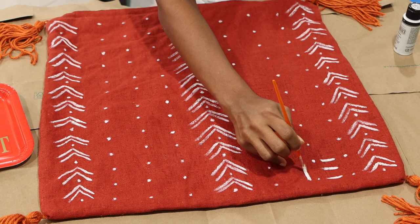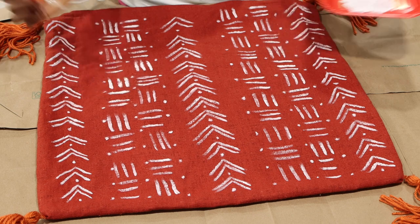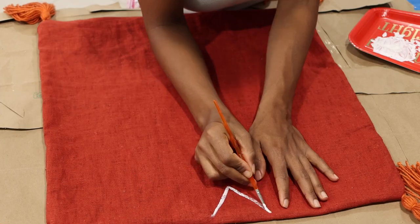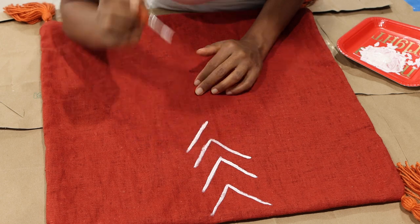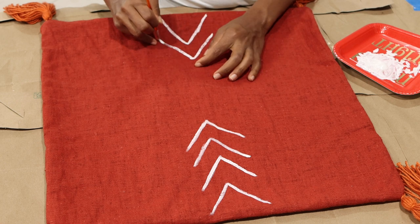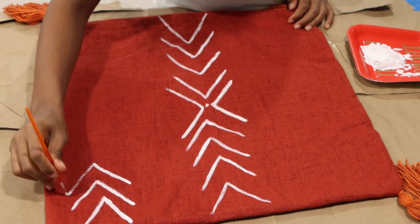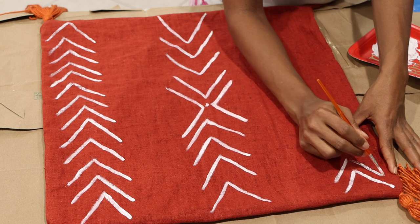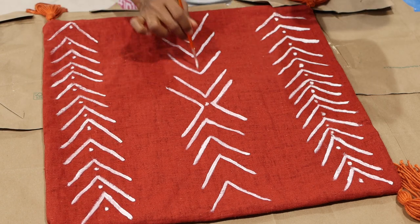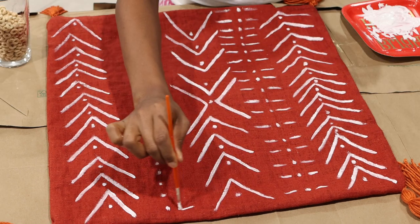I decided to make the second pillow a little different, so I made bigger lines on that one and tried to make it look as close to this boho style as possible. I just kept making lines until I was satisfied with the design. My recommendation: look for something that inspires you and replicate it, or make any other type of line you want. The lines don't have to be perfect — even authentic ones don't have perfect lines, and it gives a more rustic, handmade look. If you want them more opaque, just go over them a couple of times, and you can also do it in another color.